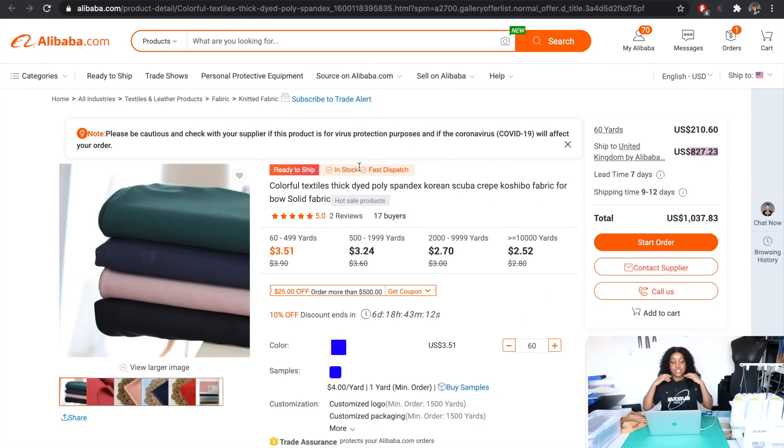For example, if the supplier doesn't ship your product, or ships it in the wrong color or not the quality you wanted, you are protected. You do need to make sure you're very specific when highlighting your specifications, so that if you come across any issues you can state what you agreed to and why you weren't happy with the product.